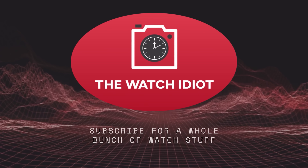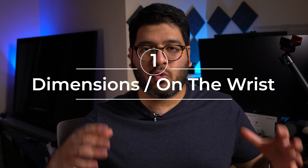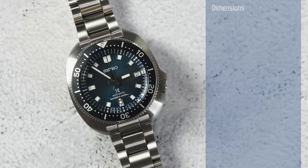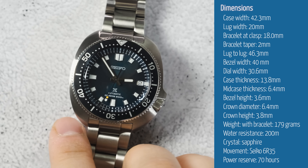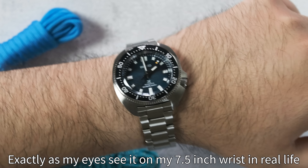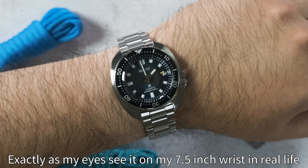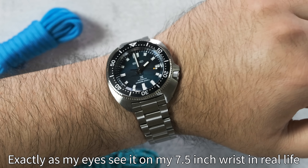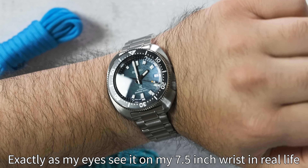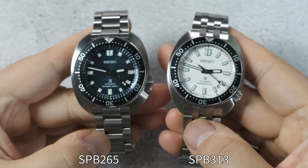I guess good signs for the Willard and for this watch going forward. So first things first, let's do the dimensions just so we know what we're dealing with here, because the numbers do not translate to how it wears in real life - which is kind of the case for all Seikos at this point. We've got a case width of 42.3 millimeters with a thickness of 13.8 millimeters with the crystal. And the lug-to-lug is really compact at 46.3 millimeters, which is actually shorter than the SPB-143 and the SPB-313 Slim Turtle that I have.